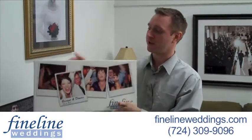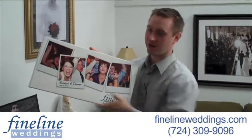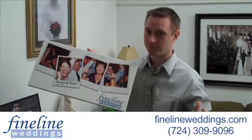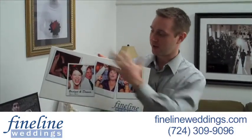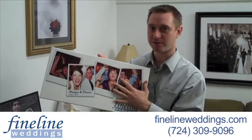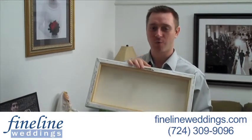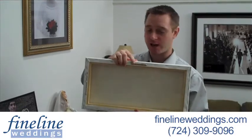This particular gallery wrap is a 10 inch by 20 inch design, but there are a lot of different size options from small to very large. The print itself is printed on a canvas surface that's wrapped around a one and a half inch wide wooden frame that also comes ready to hang.